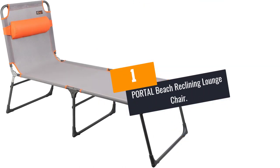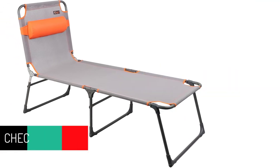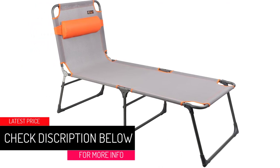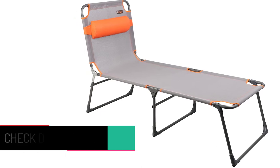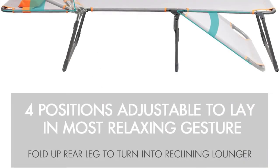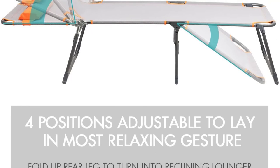At number 1: Portal Beach Reclining Lounge Chair. The Portal Beach Lounge Chair is perfect for the park, beach, or campsite. It features a durable frame — the steel leg posts and sturdy aluminum seat posts make it strong and long-lasting. To facilitate storage, you can fold it easily. The aluminum frame with three legs makes it stable.